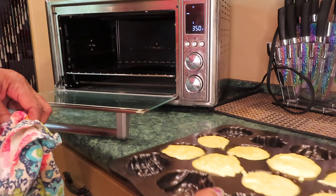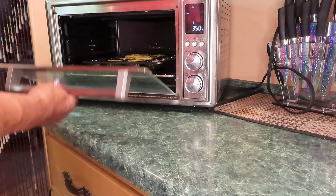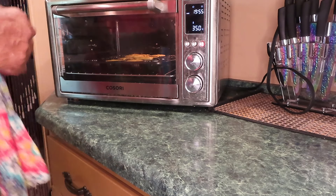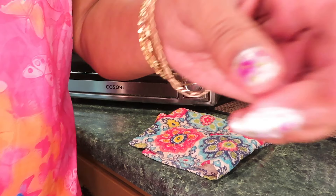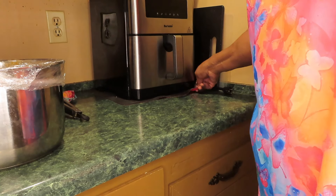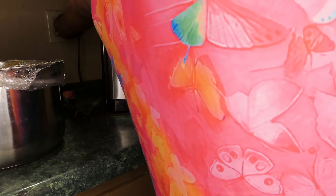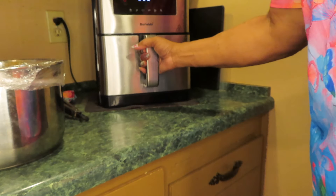I'm going to put this on the bottom of my Cosori Air Fryer Oven and bake the cornbread at 350°F. I just have to watch it because it's not going to take long. I'll put it on the bake function — it's not going to take 30 minutes. I'm going to set it for 20 minutes and let it preheat.